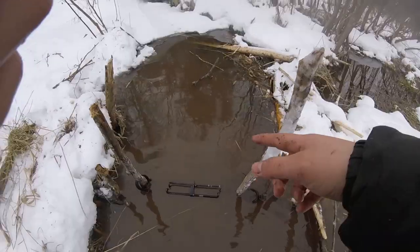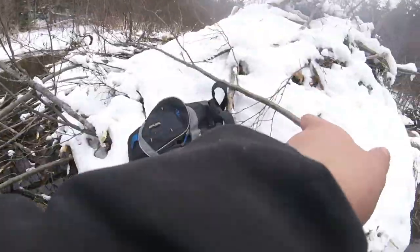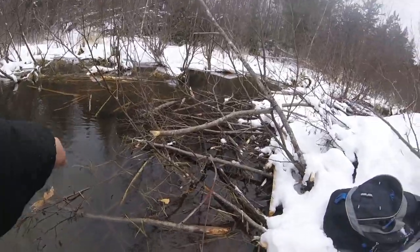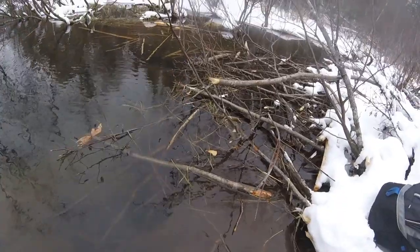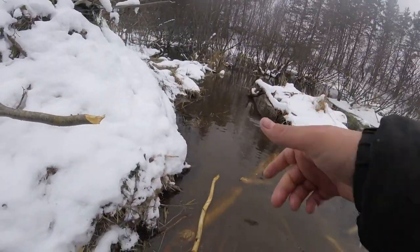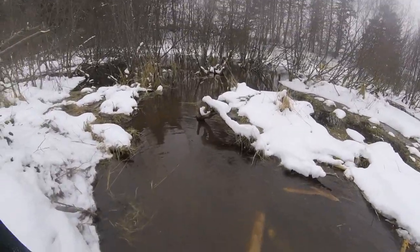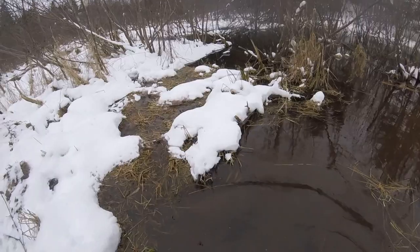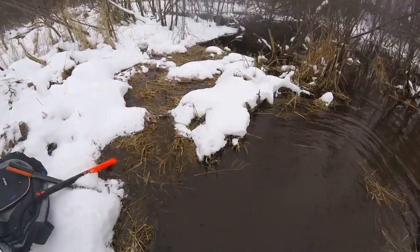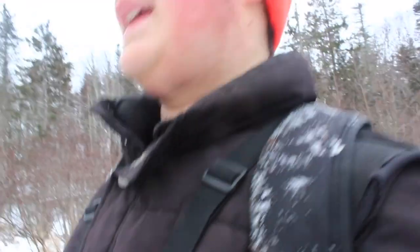We're gonna eat a beaver, you guys stay tuned. I'm here at the lodge about to make another set. I can see the entrance of the lodge is right there, so I'm not gonna set it right there — I think I'll set it over there. I think we've got a good chance of catching one. I'm gonna quickly make one more set here and catch you guys back on the main camera. We just got back, the lodge is over there somewhere — we're gonna get out of here.